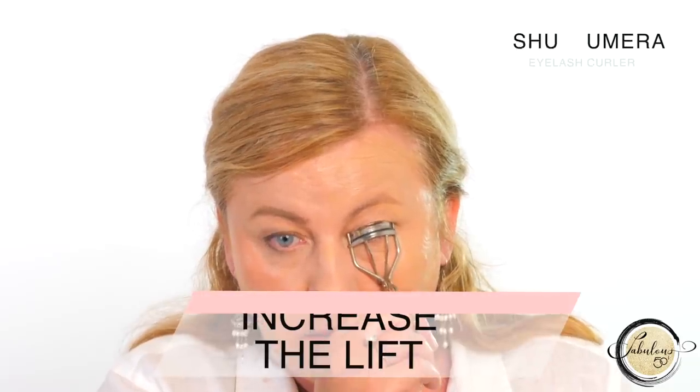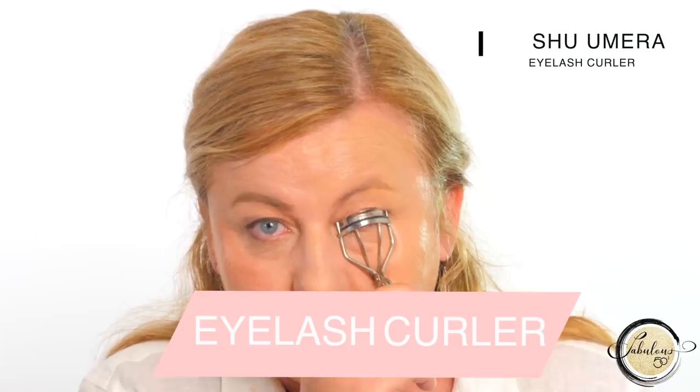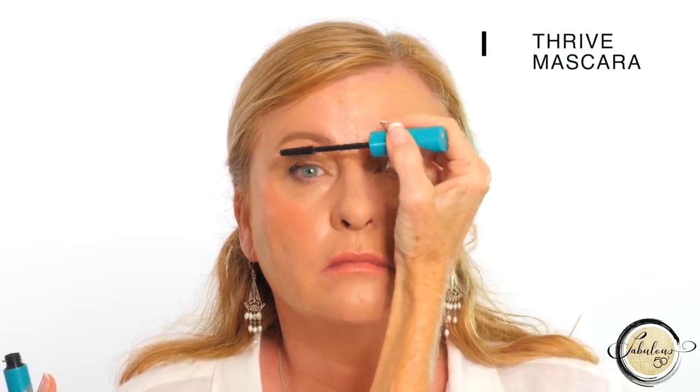Using an eyelash curler gives an instant lift to your eyelashes. Linda's clasping her lashes and pulling it in towards the centre of her eye for 10 seconds. Because Linda has very fine blonde eyelashes, Thrive Mascara is perfect for her — you wait till you see the difference.